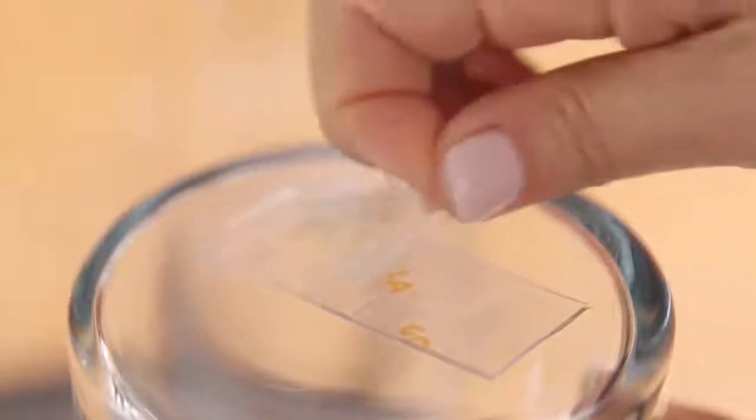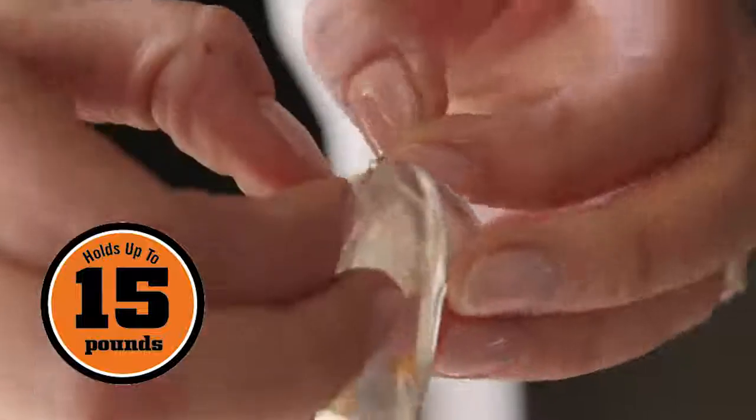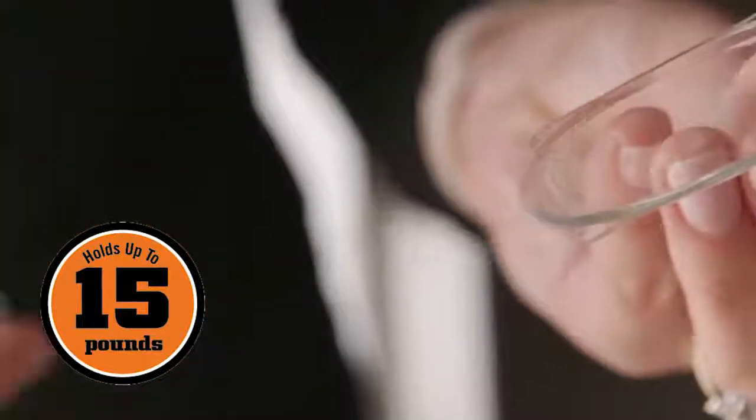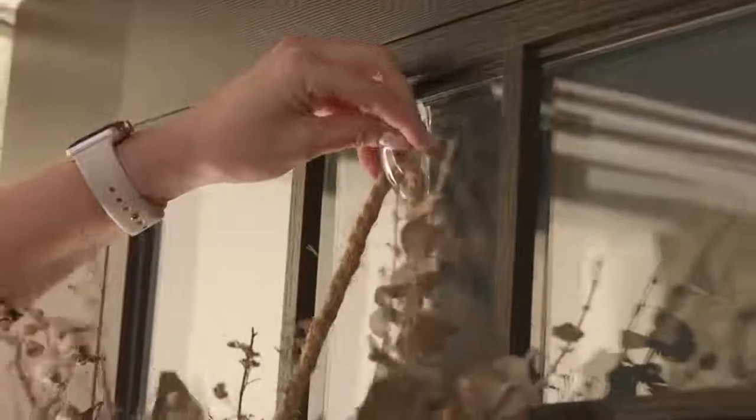Gorilla tough and clear mounting tape is a clear double-sided tape that mounts in an instant for a long-lasting weatherproof bond. This industrial strength tape can hold up to 15 pounds and will hold to both smooth and rough surfaces. The crystal clear adhesive won't yellow over time.